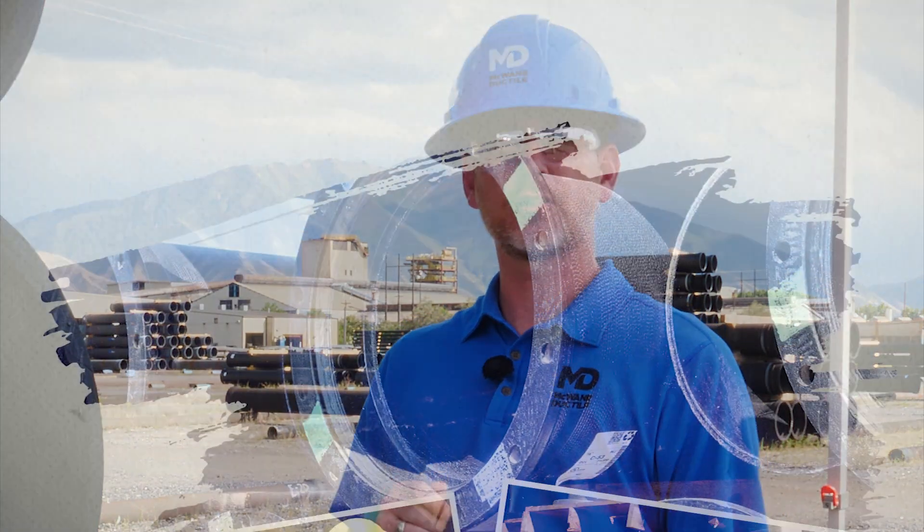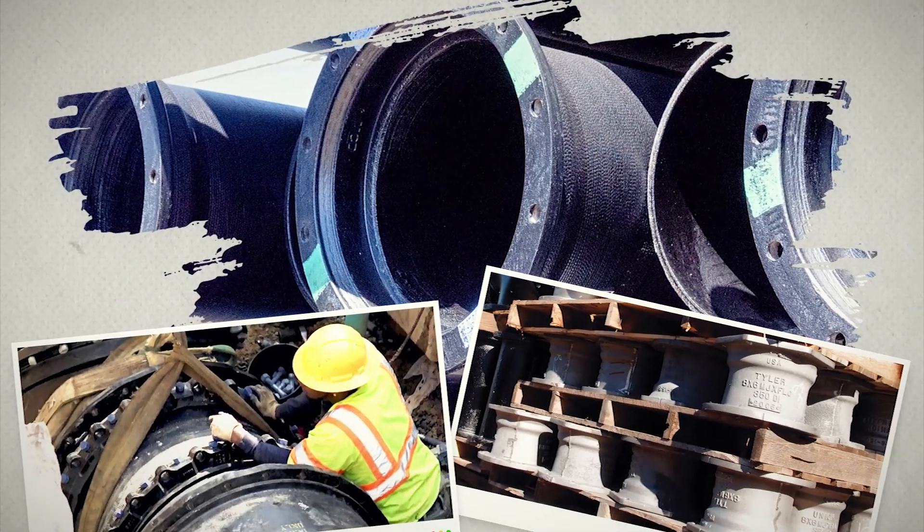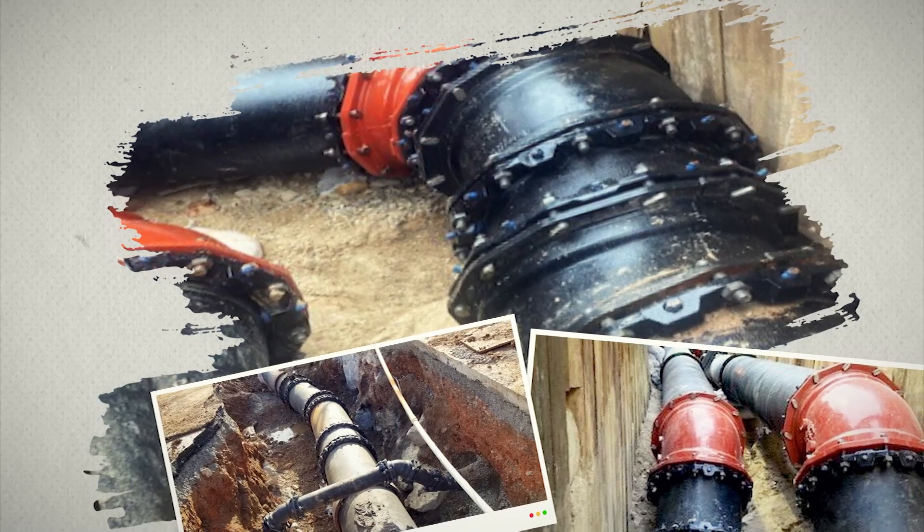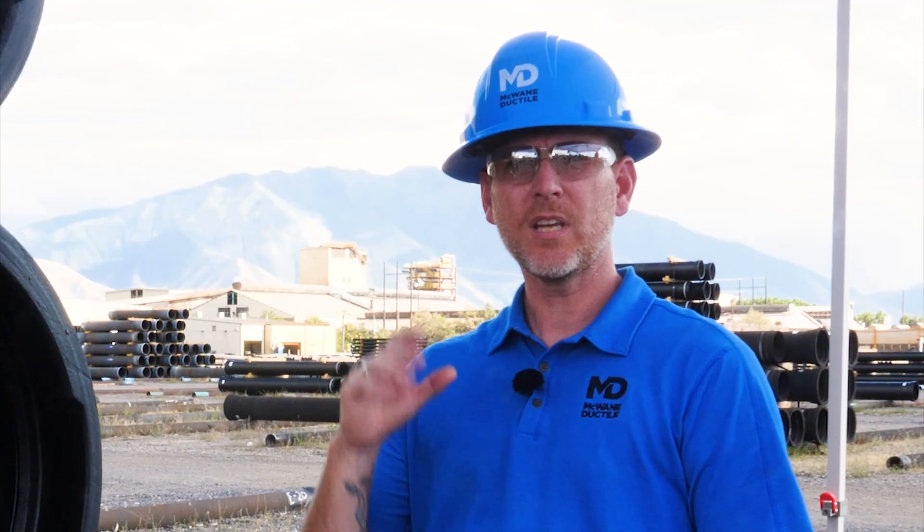Mechanical joints are commonly used in treatment plants and industrial applications, or when a line requires valves or fittings. Fittings are necessary when there is a change in direction greater than the pipe joint can accommodate in a short span. There are mechanical joint fittings for varying degrees of change, and they can be combined adjacently to provide whatever angle your scenario requires.